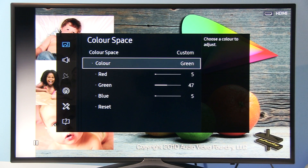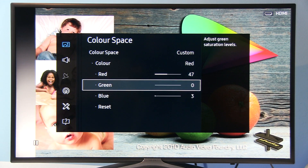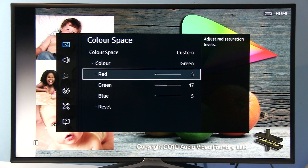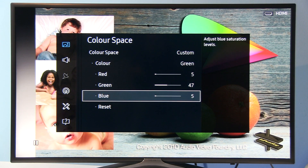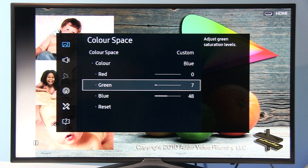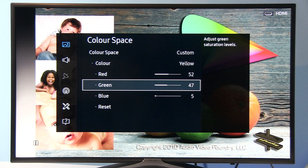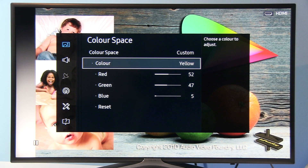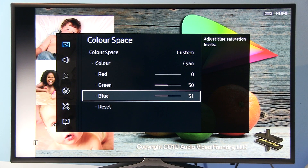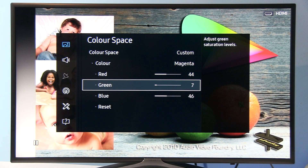Now I will show you what I did in the Color Management System, starting with Red: Red 47, Green 0, Blue 3. Green: Red 5, Green 47, Blue 5. Blue: Red 0, Green 7, Blue 48. Yellow: Red 52, Green 47, Blue 5. Cyan: Red 0, Green 50, Blue 51. Magenta: Red 44, Green 7, Blue 46.